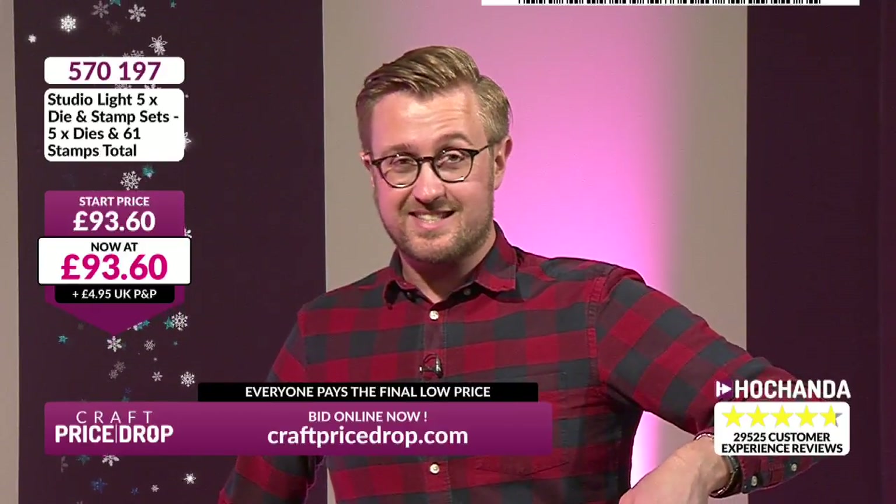Right then, let's move on over to this side. Now this stamp set — £93.60 for all of these. I haven't looked at this one yet, I'll show you that in a second. £570.197. 61 stamps, 5 dies.